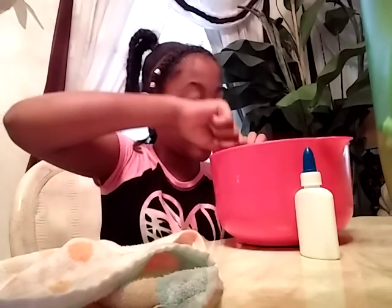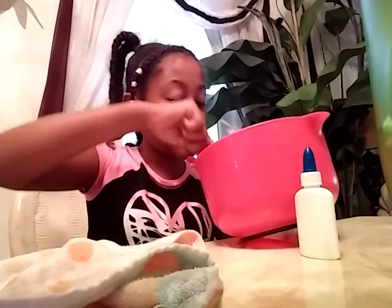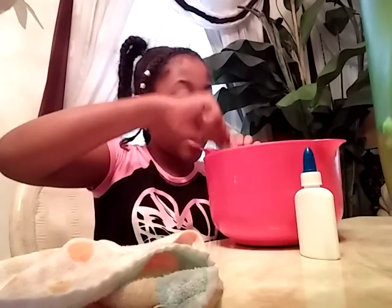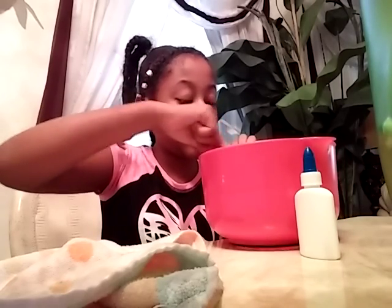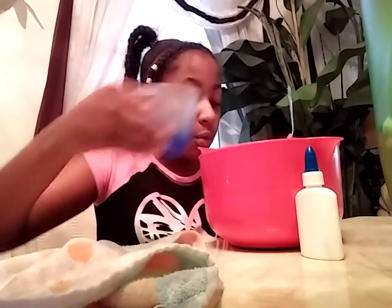So right now it's turning a little goopy — you see it's turning goopy! So I'm guessing you have to put some more detergent in. More detergent... whoa, that was a little too much detergent.